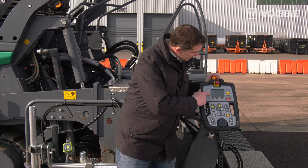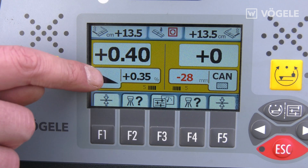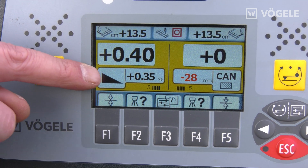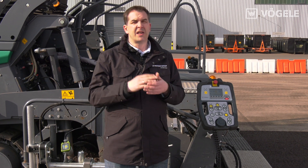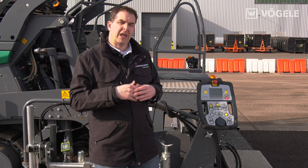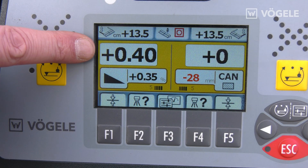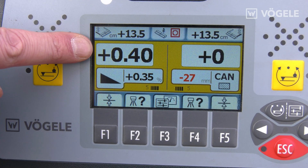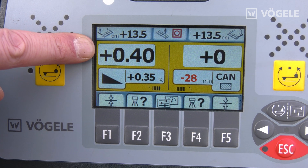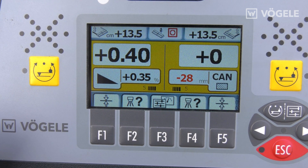You can also immediately see that we have a gradient indicator here, showing on which side the water is running. We then have a right or a left gradient. The value shown here is the last set specified value of 0.4%; the lower one is the current value of 0.35%.